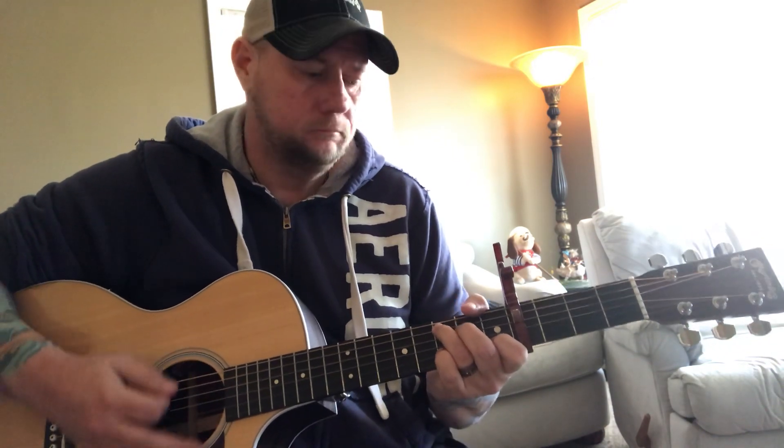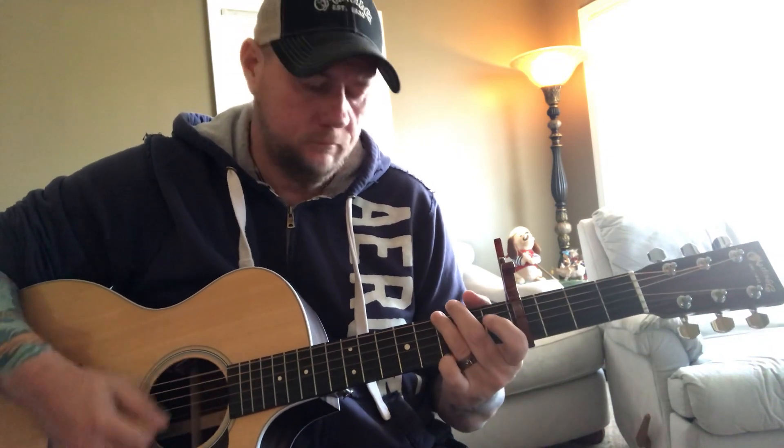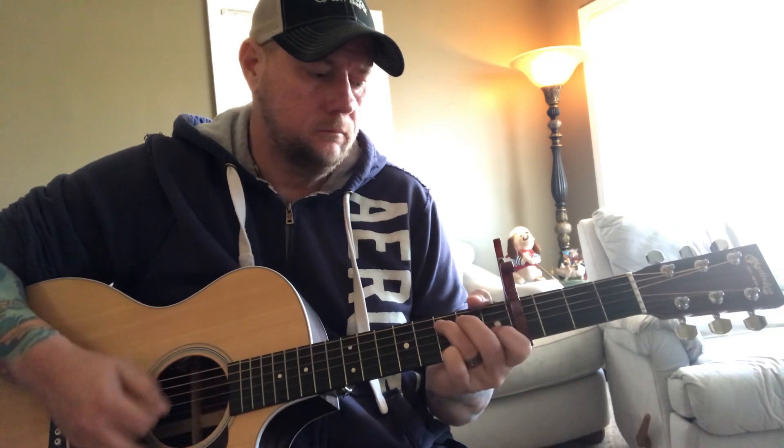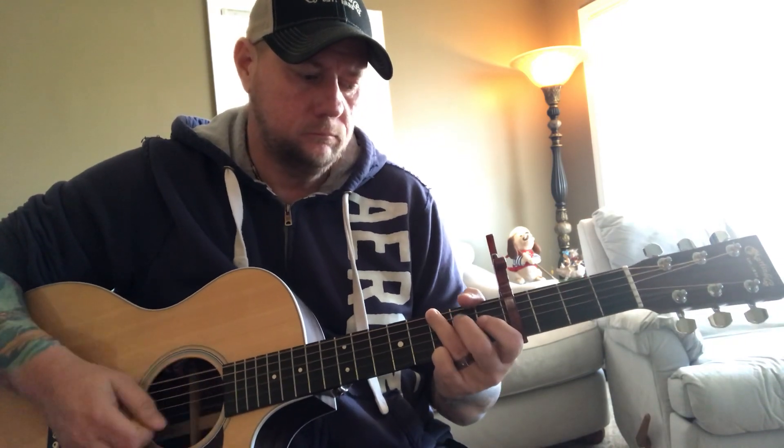Then it goes to C — play it and then do the hammer-on to the D string at the second fret. That hammer-on is going to be on the up strum: you're kind of putting that finger down and doing the up strum at the same time. I hope that's not confusing.